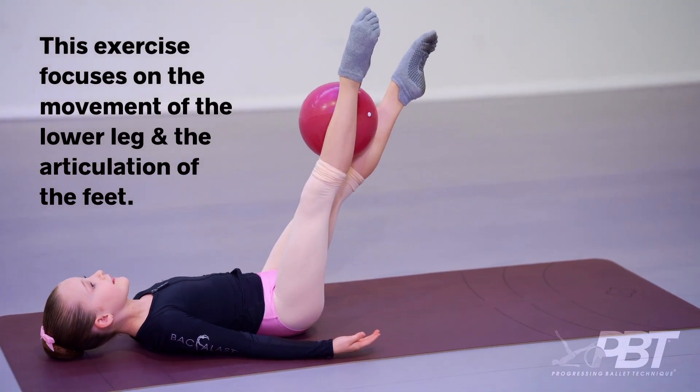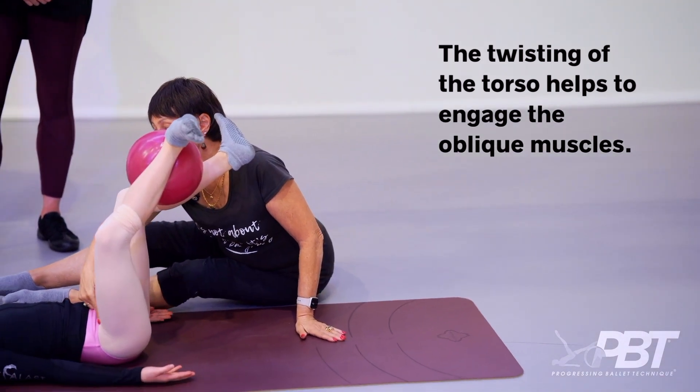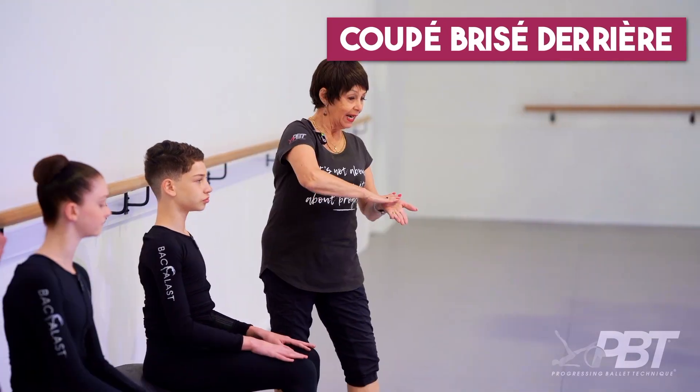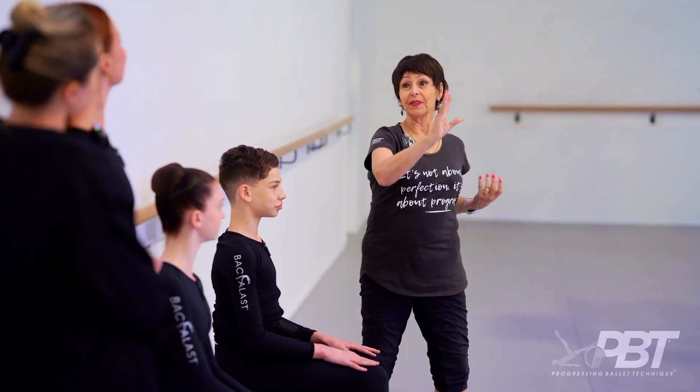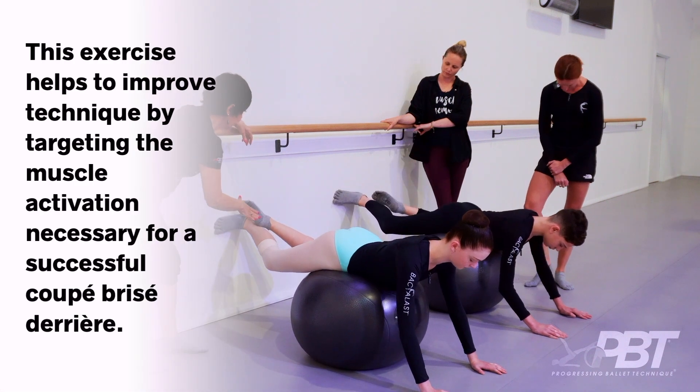At that point, this is the knee that needs to stay over the hip instead of using the strength to bring the bottom leg up. Lovely — a line in the center. The wall is the floor, and land through the toe.